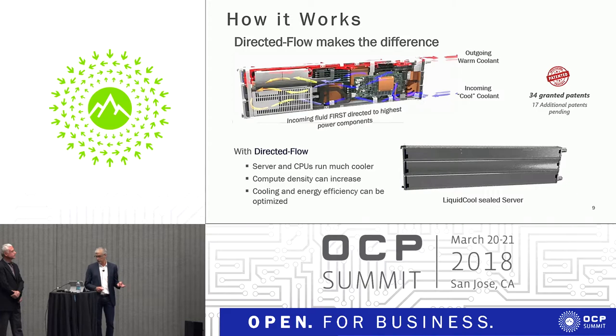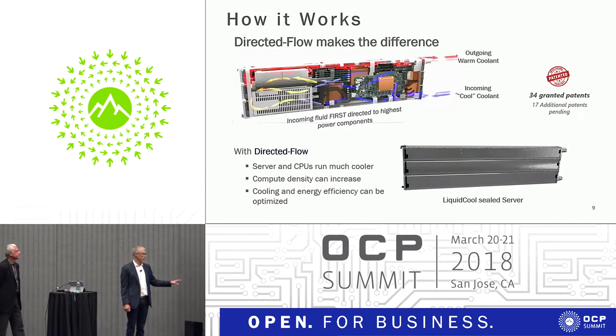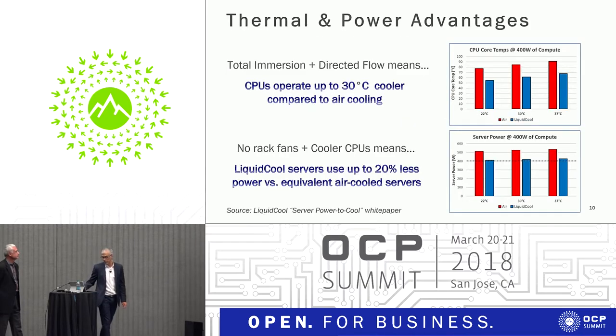It runs much cooler and what we can bring to the table is compute density. We can enable compute density with this type of application that normally wouldn't be achieved. In the x86 world, if you want efficiency and a better PUE, you can do that with this. If you want very dense GPU solutions, very dense storage in the future, you want to start looking at this kind of fluid. We believe we need to start some partnership development to actually begin enabling that.